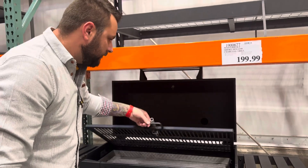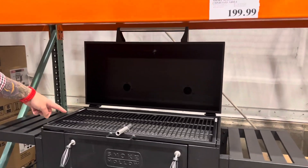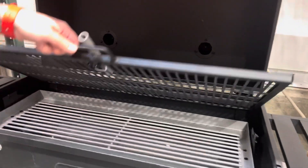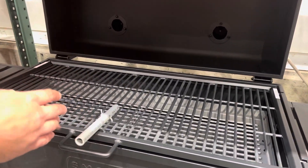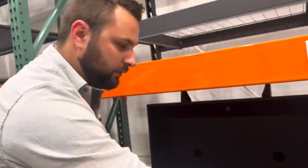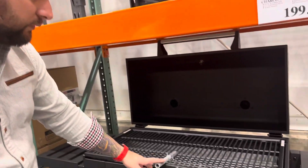And then check this out — how cool is that? This right here goes up and out of the way. Normally on grills like this you have one, two, three grates that you have to worry about. This is a really, really good design.